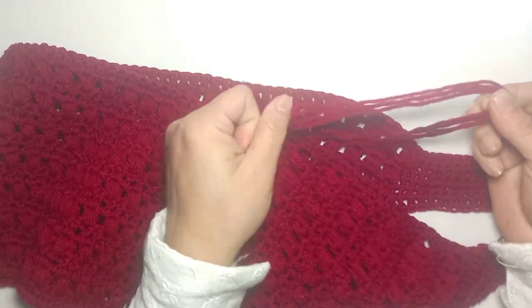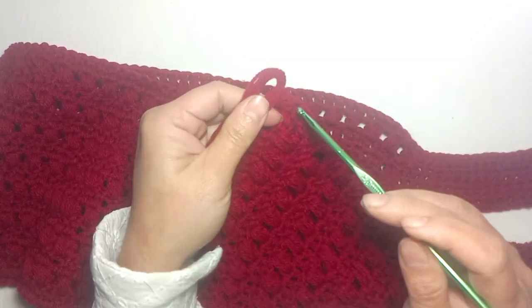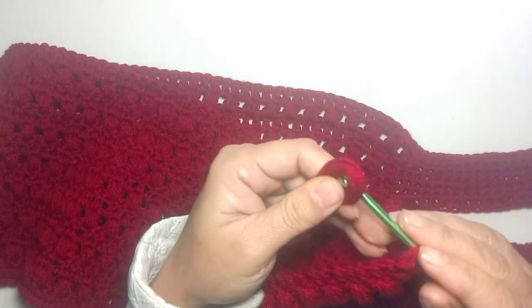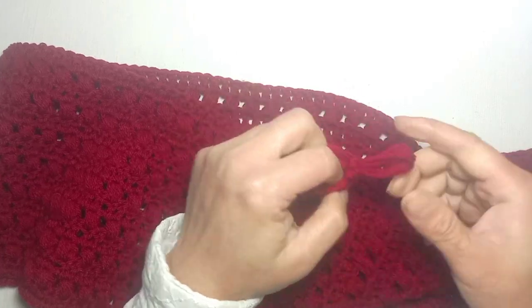Take the yarn and fold it like this. Put a hook of any number from here and drag the yarn out and make a knot.